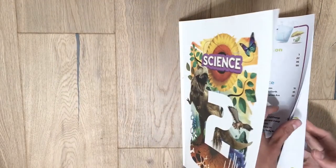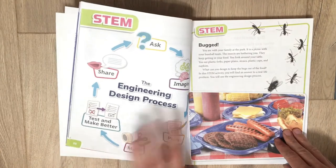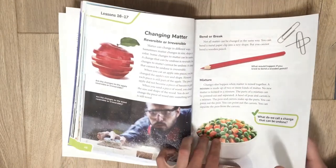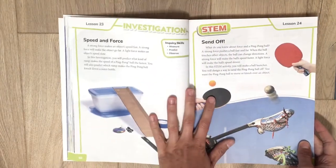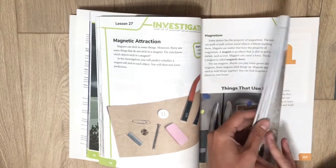The pages are nice and colorful. There are investigation activities, STEM activities — lots of hands-on. One reason why we love this curriculum is there's lots of hands-on, investigation, and STEM. Here's a magnet activity — they get to do lots of stuff.